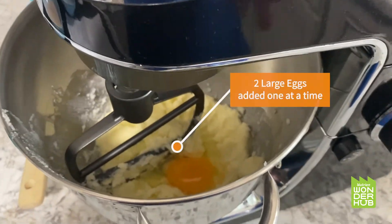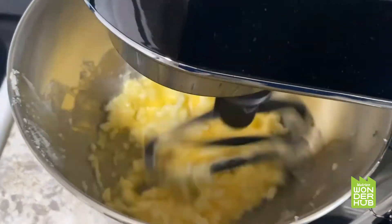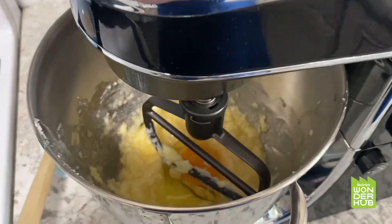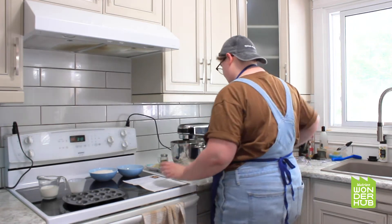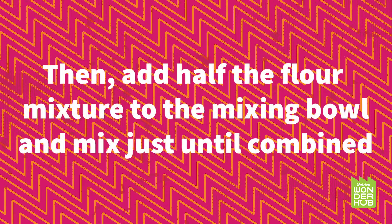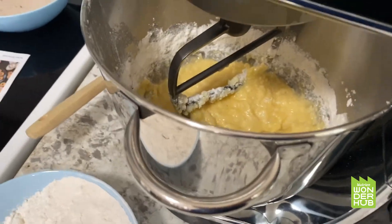I've added my first egg and we're going to mix it until it's fully incorporated. I've now added my second egg and we're going to mix this one until it's also fully incorporated. After you've mixed in your eggs one at a time, you're going to mix in a teaspoon of vanilla extract. Just quickly wipe down the sides and then mix again until it's combined.